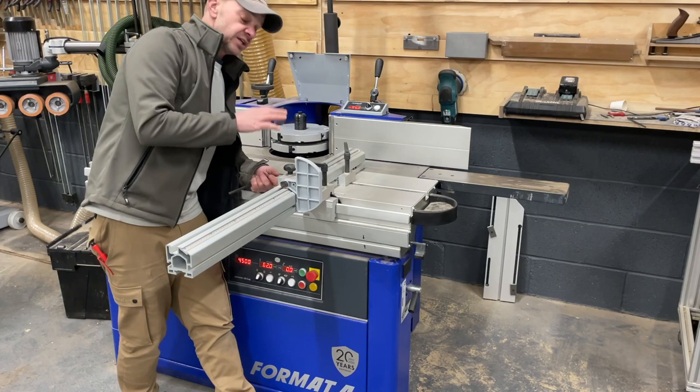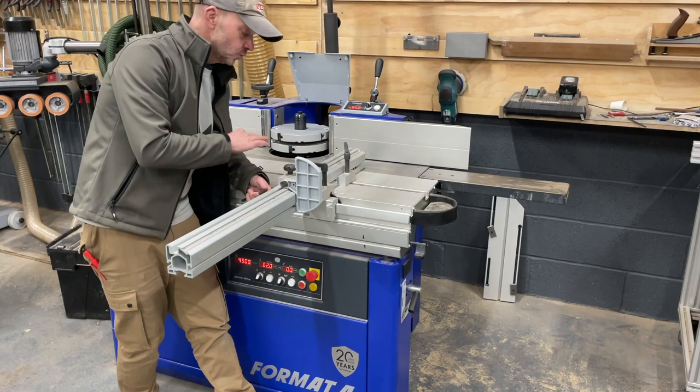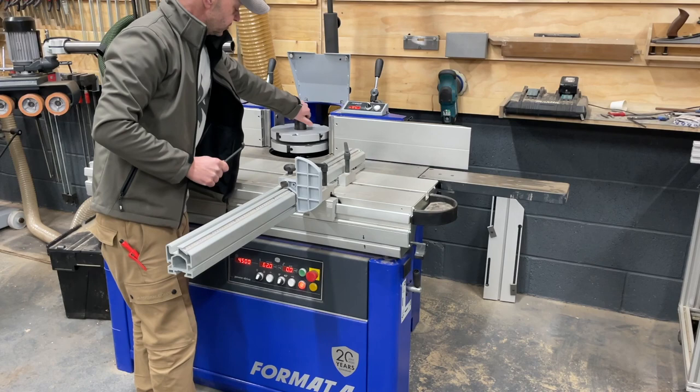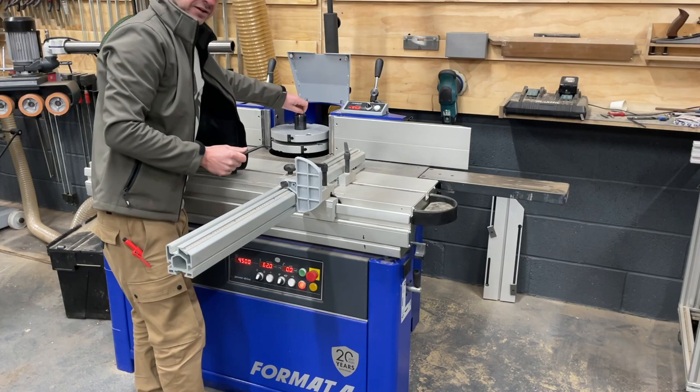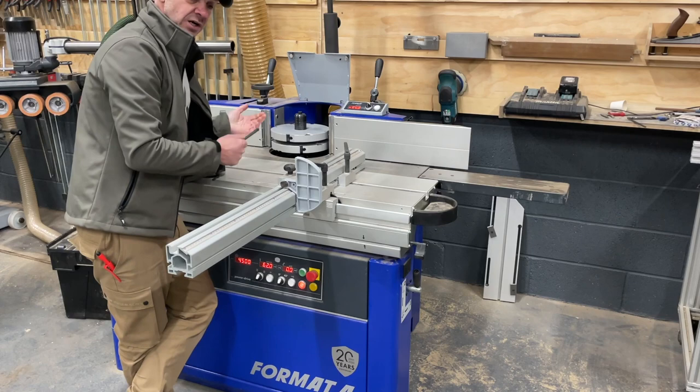I was fortunate enough to find this as an ex-showroom machine, because there's quite a long wait to get these built. A couple of options I'd expect weren't included but I've ordered them. Let me show you the tool change. This is a standard feature — you pull up here, turn the spindle until it locks, then use an Allen key to pull the cutter off. I've ordered the quick-release version so I won't need that big Allen key anymore.